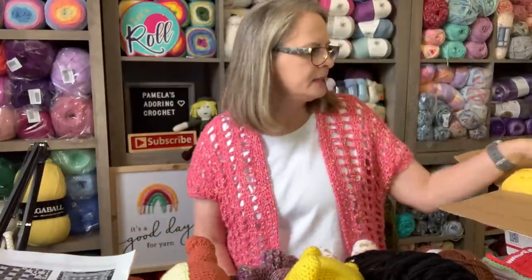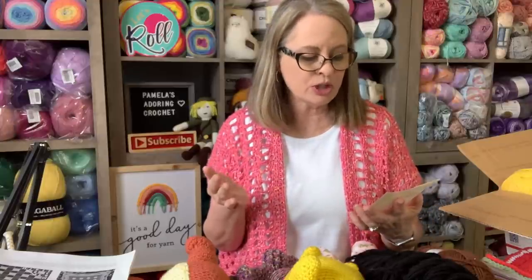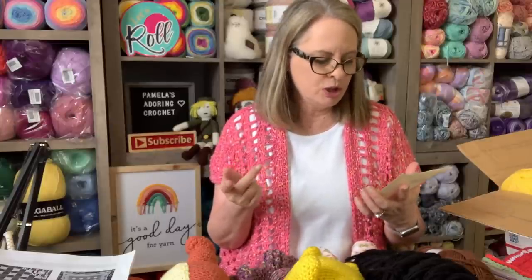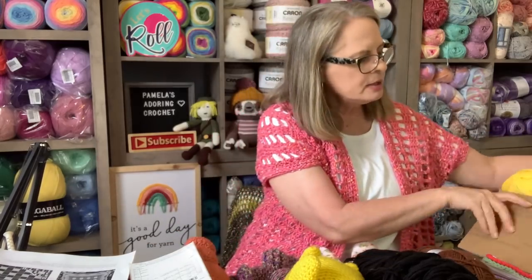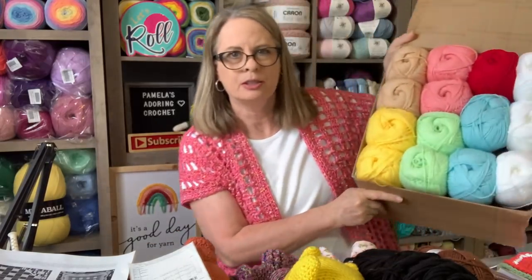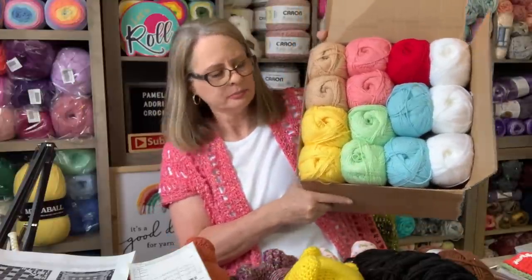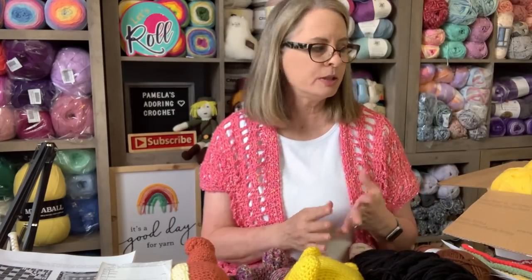The next thing I have is a kit that I bought. I ordered two kits - one is called Picnic on the Beach, which was a crochet along with Coastal Crochet. This came from the Knitting Network in the UK. I ordered a summer kit and an autumn kit. It says package one of two has arrived - here is the yarn for package one. I still have the second kit coming, but it is beautiful yarn.